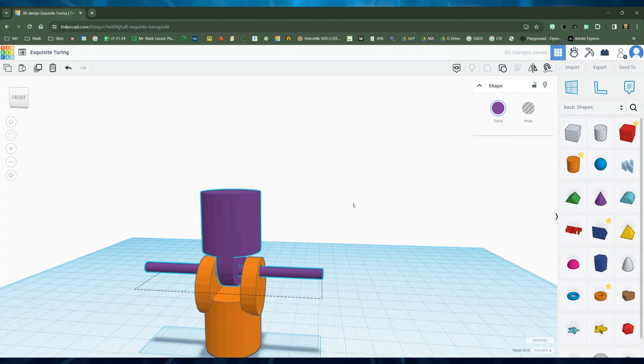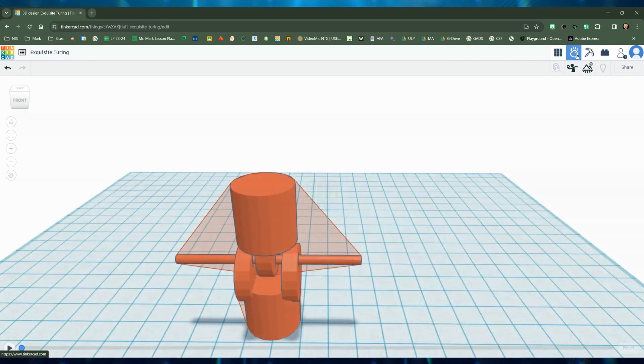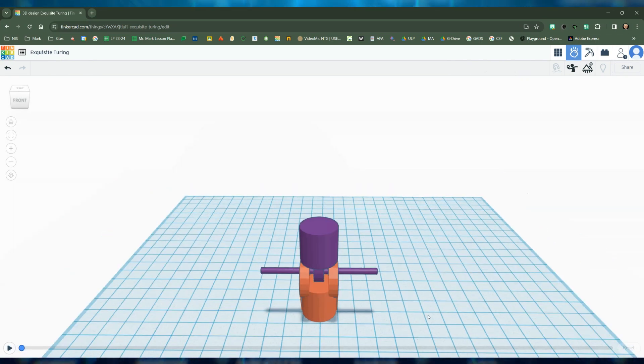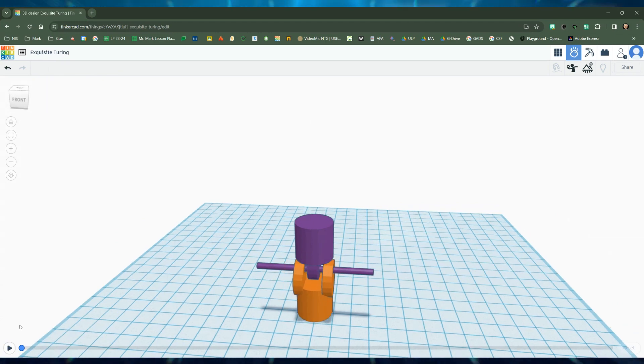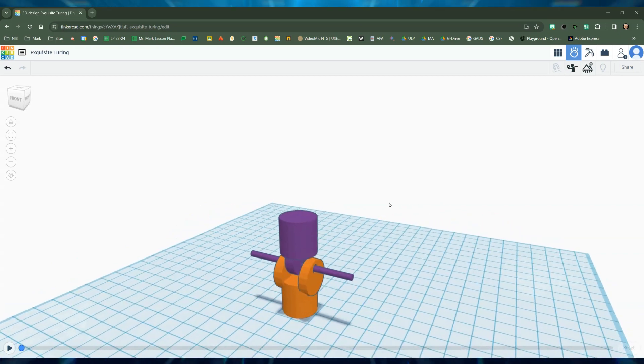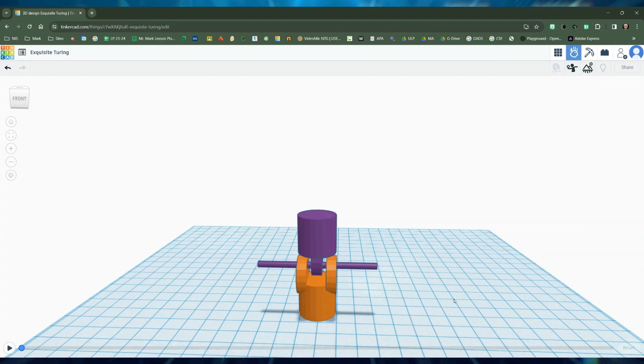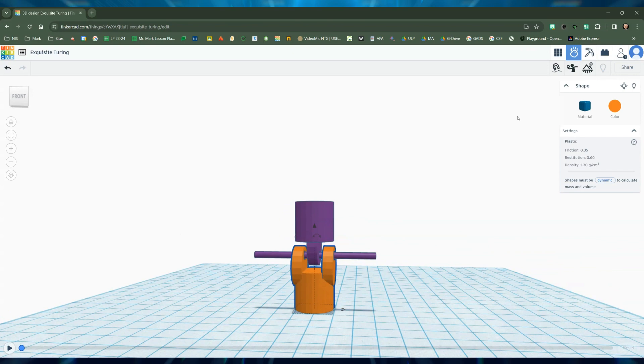Now we're going to go into Sim Lab to prove this design works. Press the Sim Lab button — that's the little apple in the top right corner — and it takes us to Sim Lab. Sim Lab has a play button at the bottom; it allows gravity to manipulate these objects. First we need to secure the base and make it static. The ball-rolling-downhill icon means dynamic, so I don't want that — I'm going to make it static. This other one should be dynamic, and it is.